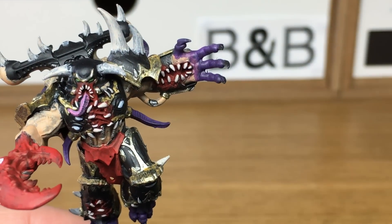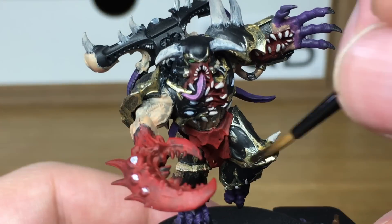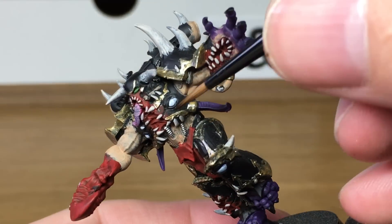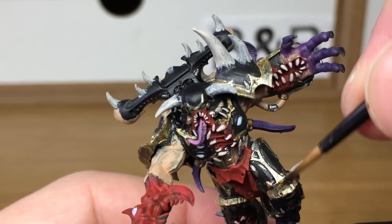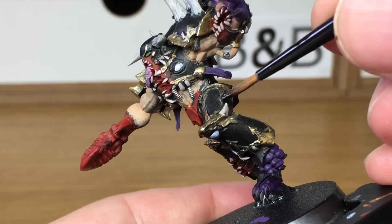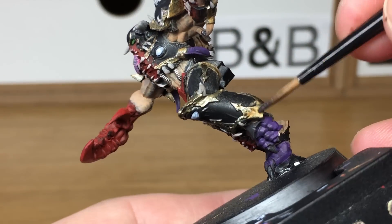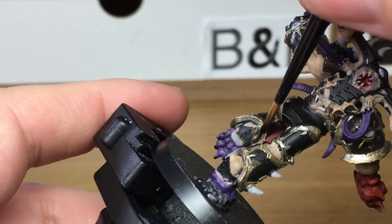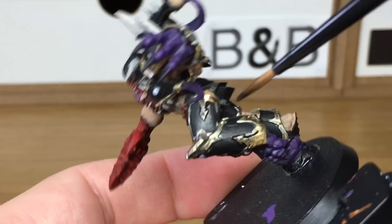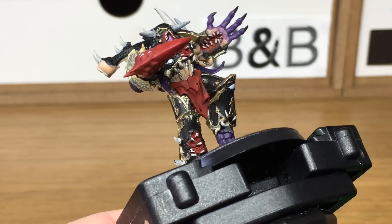Now I'm moving on to the shades. The first being Grax Earthshade from Citadel. We're going to be using this on all of the gold. I do use a lot of shades on the models — I just think they're a great way of bringing out detail. When we come back we'll have all the Grax Earthshade finished.